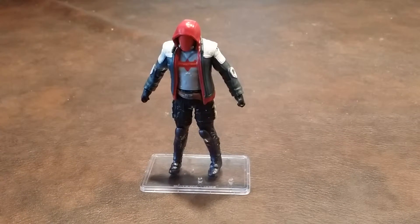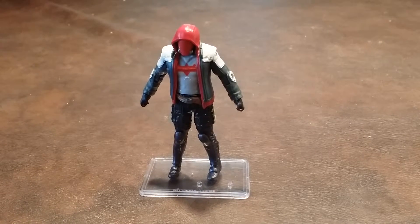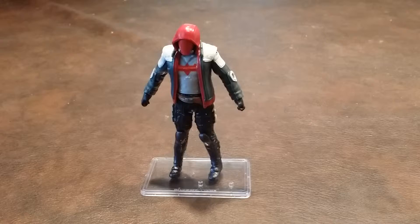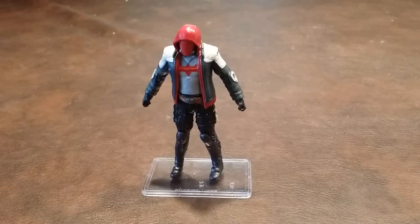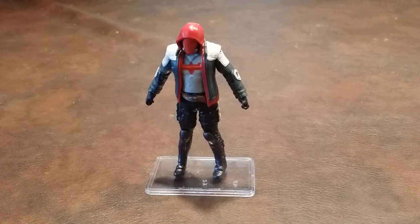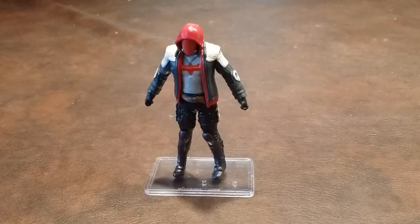I unfortunately discovered that the left knee joint on my figure is defective, and it's defective almost to the point of coming apart. That's why Red Hood is looking somewhat pigeon-toed on this figure stand. It was impossible to see that the left knee joint was defective in the packaging, so hopefully you'll be able to locate one that doesn't have this defect.